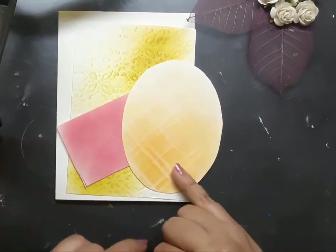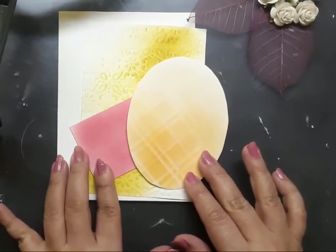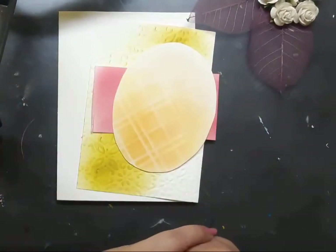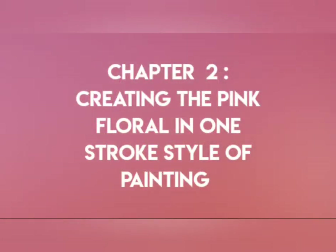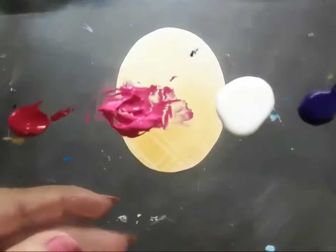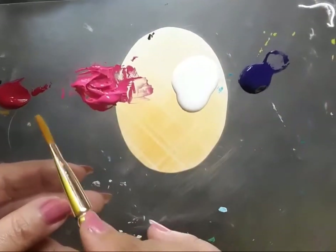If you would like to know how that kind of backdrop can be created, please click on the eye button which appears at the right hand corner of this screen. So let's move on to chapter number 2: creating the pink floral in one stroke style of painting.